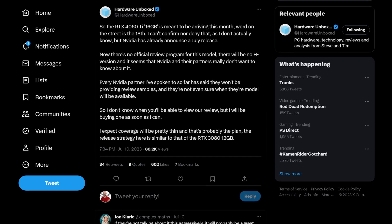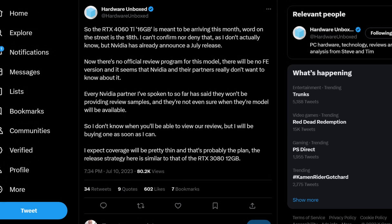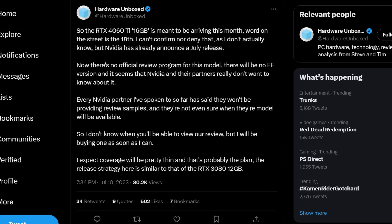Normally, the day before — which in this case would be July the 17th — I would expect to see a bunch of videos on YouTube from all the big tech reviewers talking about the card and what their thoughts would be. But unfortunately, none of those videos exist. Why? Well, NVIDIA decided not to send out review samples. In fact, NVIDIA's AIB partners also decided not to send out review samples. Tell me you're a bad product without telling me you're a bad product.